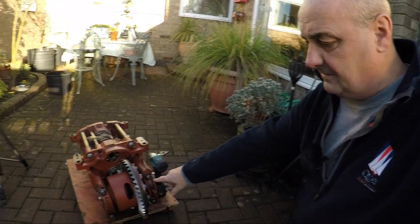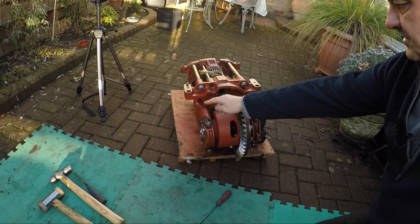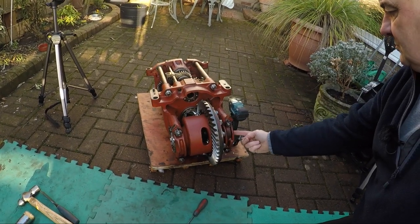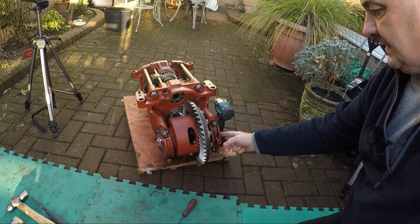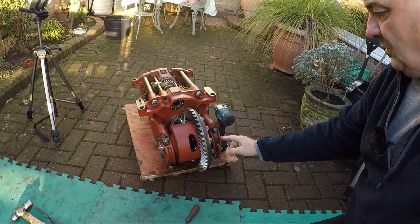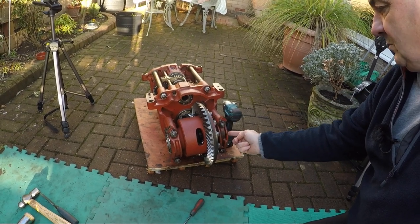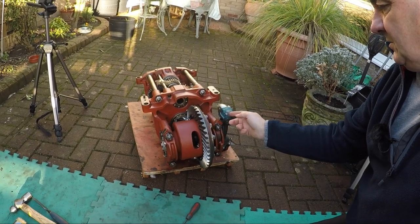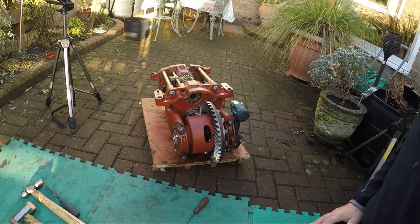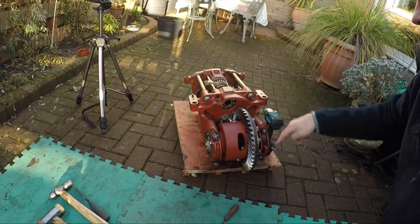We're going to start and get the caps off. What I've done here is I've dotted the caps — this one has got one dot, this has got two. I've also dotted the bearing carriers on either side, so they all go back in the same place. Because you cannot mix the caps with a casting — if you break one of these caps or lose one, you cannot interchange them. You can't get another cap off a spare frame; you have to get the entire casting.